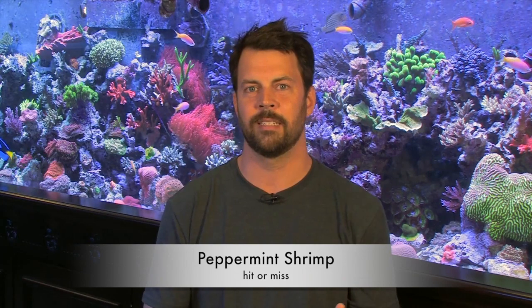Peppermint shrimp can be very effective for controlling Aptasia. Honest truth though, it's very hit or miss. I've sold many peppermint shrimp over the years. Some customers come back saying they did a great job and they've ridden their tank of all the Aptasia. Other customers say they didn't do anything, got eaten by their fish, or they never noticed any benefit. You'd have a better chance if you add a larger group of peppermint shrimp at once rather than just one or two.